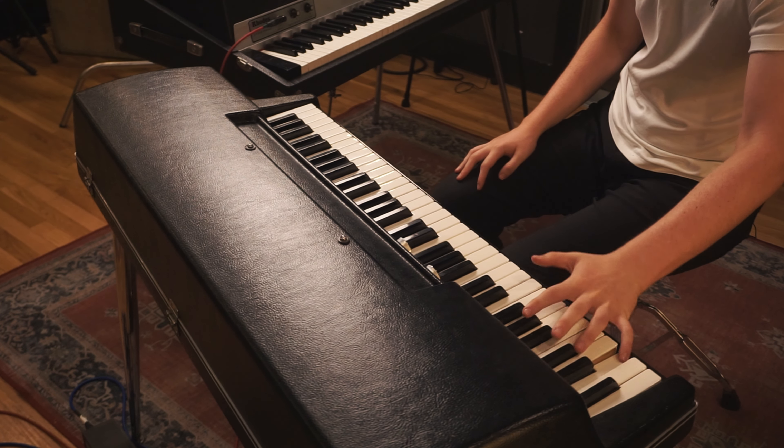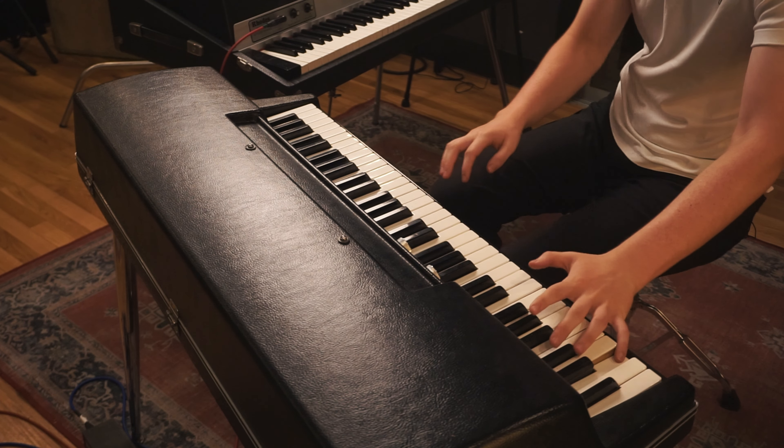The Wurlitzer's classic sound is generated by each time you press a key, it strikes a little hammer to a metal reed. On the Rhodes, it's a metal tine. Both are then picked up by the internal pickups and sent out to the amp.